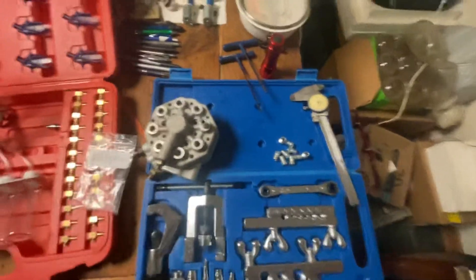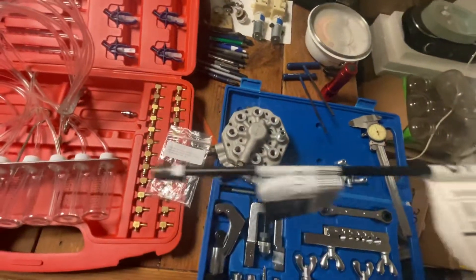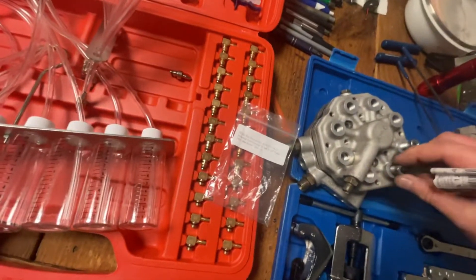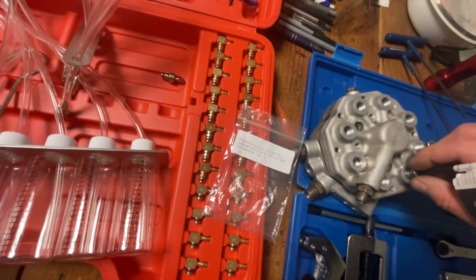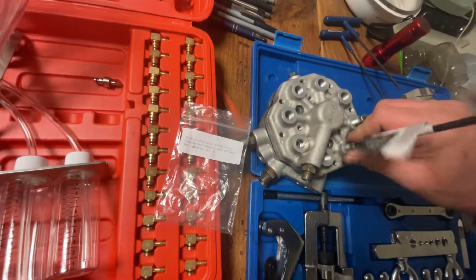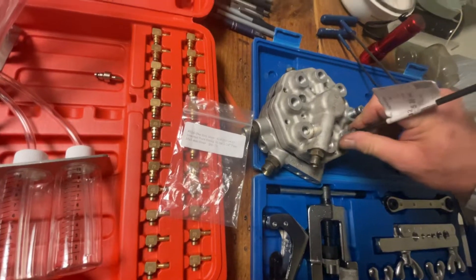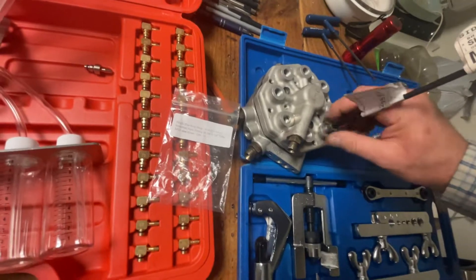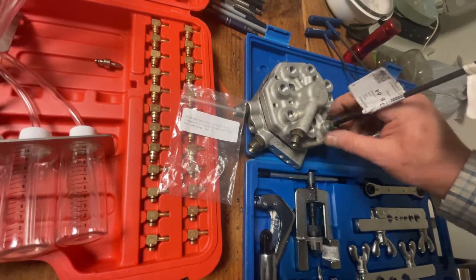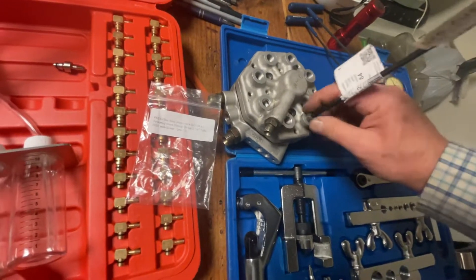I happen to have a brake line — you can see this bent brake line here. We can actually put that straight in, and the difference between 4.7mm and 3/16" — you can see if it fits right in here. If I can get it started with one hand — it's a little tricky — yeah, now it's going in there.